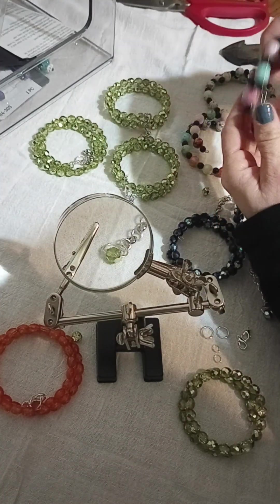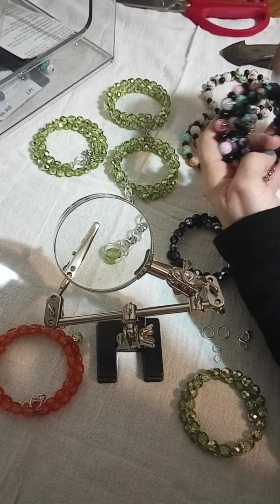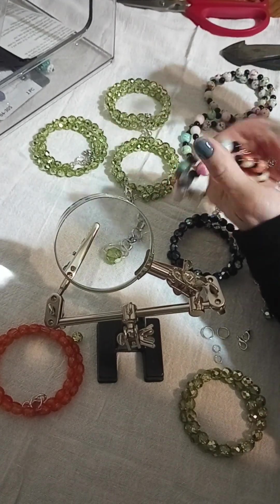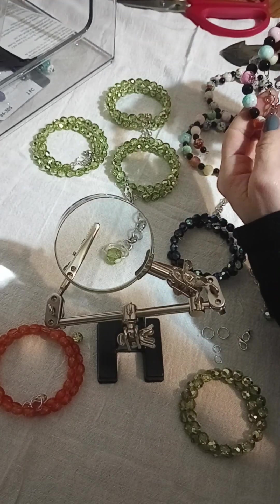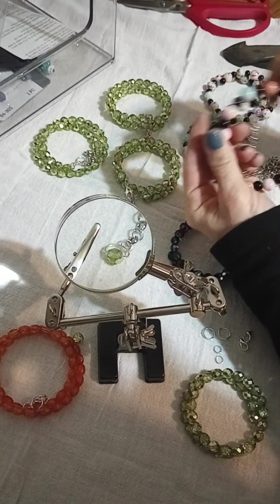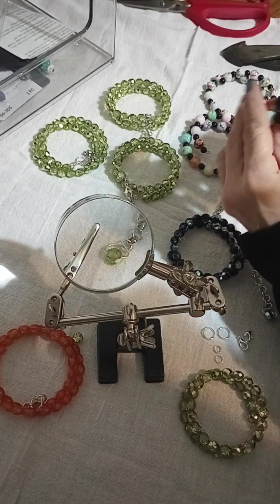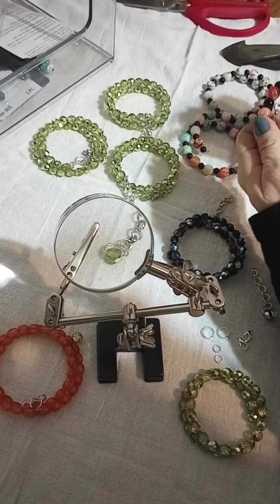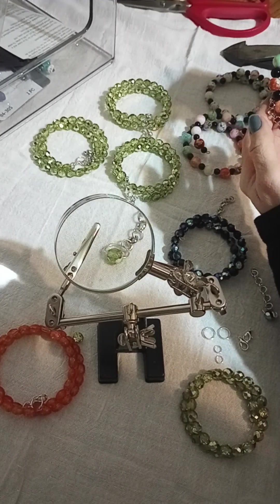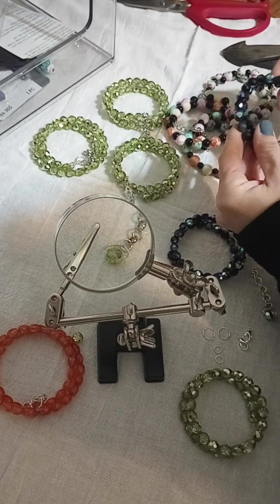I added longer chain on this one because they weren't as wrapped as these ones. I don't know if it's what I used or the length I cut them. I almost think this one's not as tightly coiled because it's the bigger beads. So just something to think about when you are cutting spiral wire for bracelets — if you're using bigger beads, you're probably going to get a bigger circle unless you put spacers in between them.